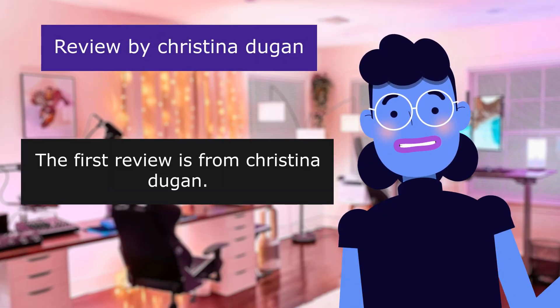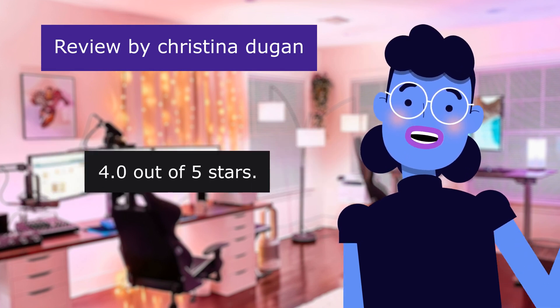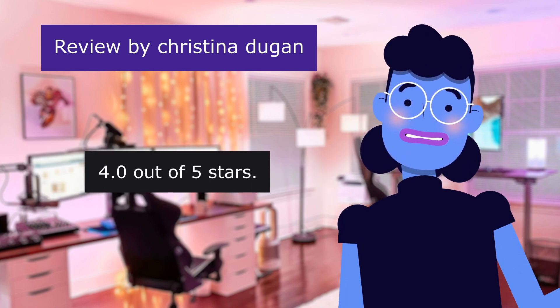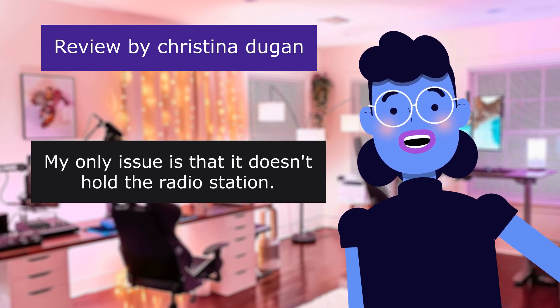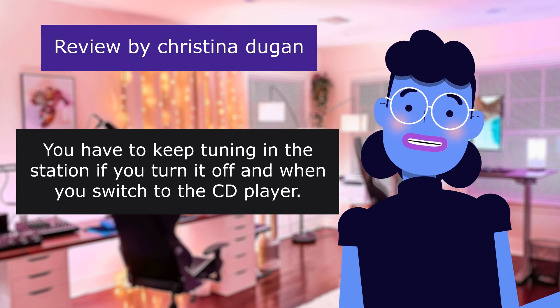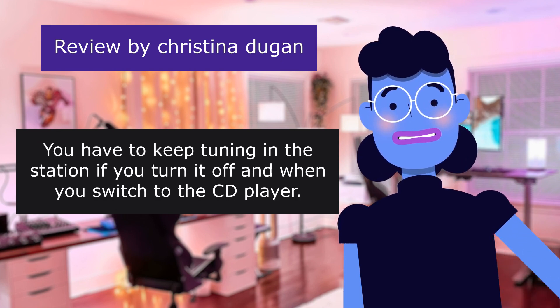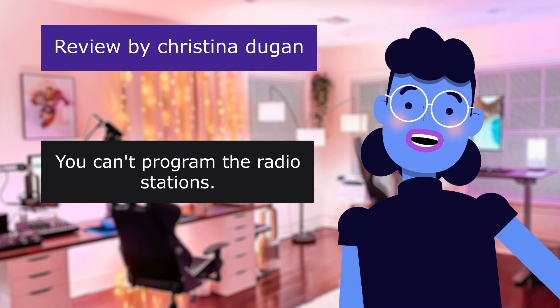The first review is from Christina Duggan. Good product. 4.0 out of 5 stars. My only issue is that it doesn't hold the radio station. You have to keep tuning in the station if you turn it off and when you switch to the CD player. You can't program the radio stations.